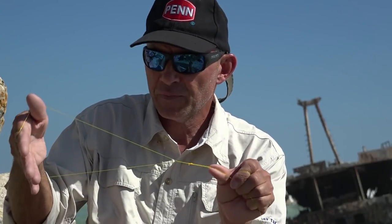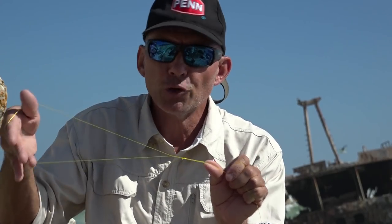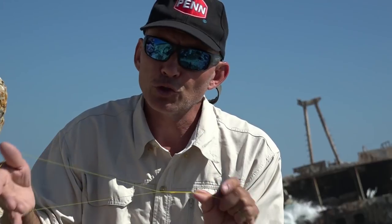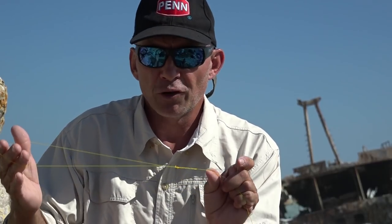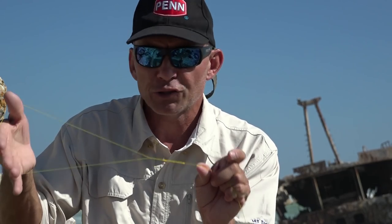Well, there we go. We've got our Bimini twist knot here with a nice big loop. This loop we'll use to put stuff like wind-on leaders on, or the cat's paw for joining a Bimini to a Bimini and knots like it. So there it is — very similar to the other one I showed you, just with the loop end.